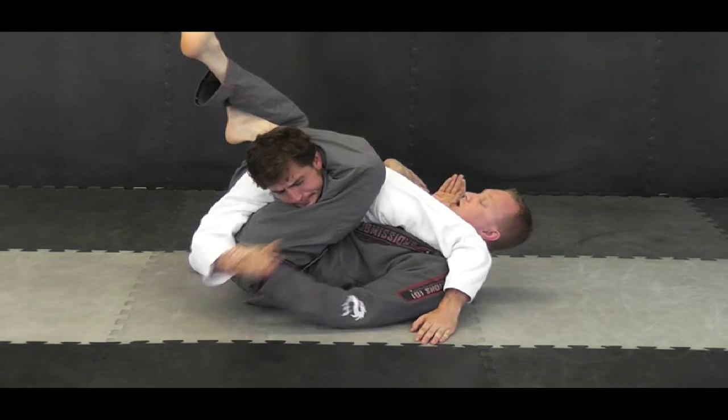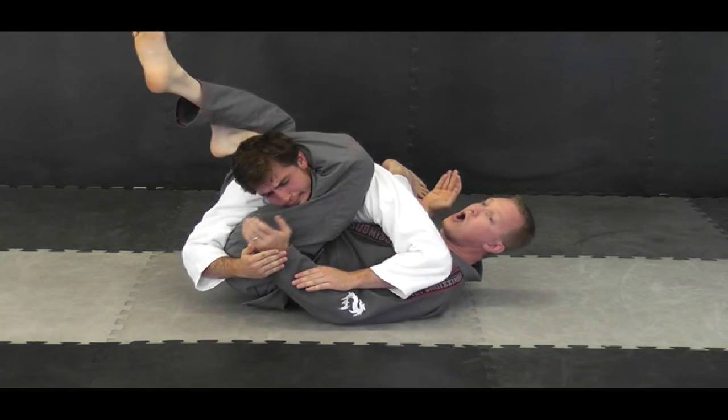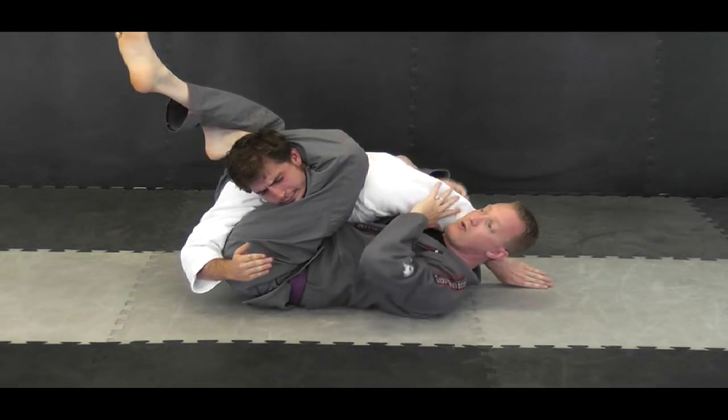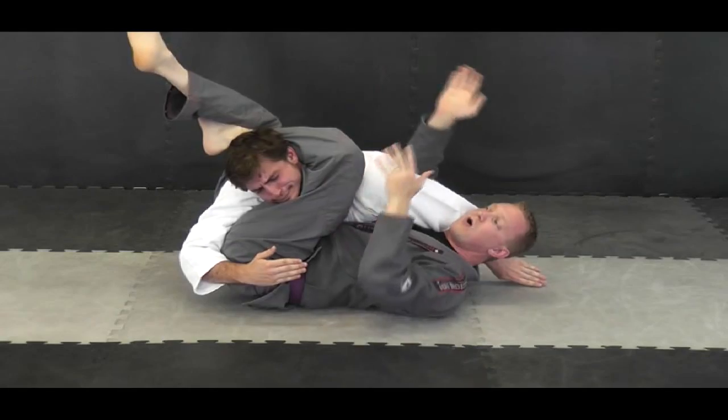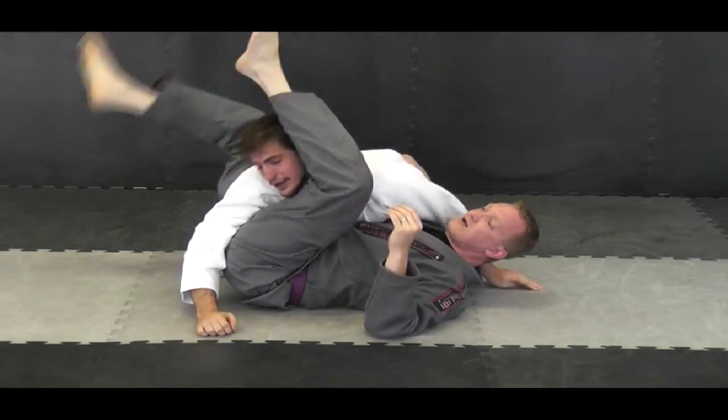All I have to do is either pull this hand and squeeze and get the choke. If he's defending it, a lot of times his hand will come back — you can still get it by using your leg power. Or I can take my hand, wrap this arm over, and get an inverted arm lock — basically a straight arm lock by rolling this over and getting that lock as well.